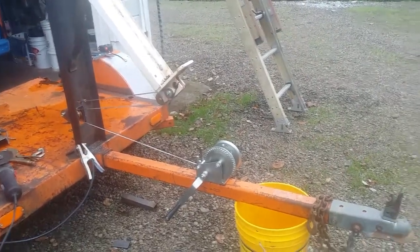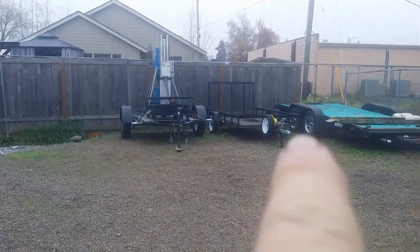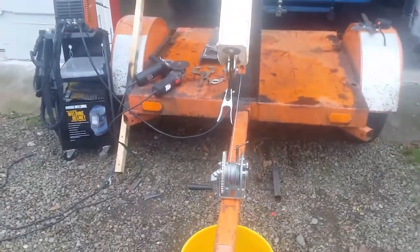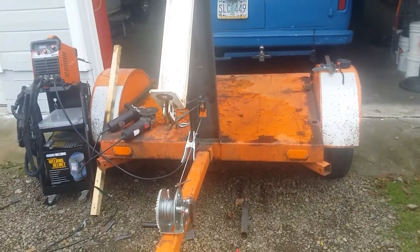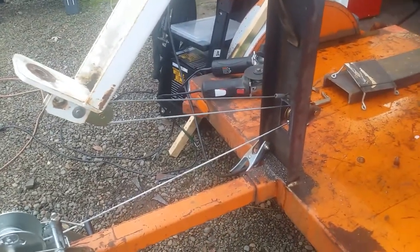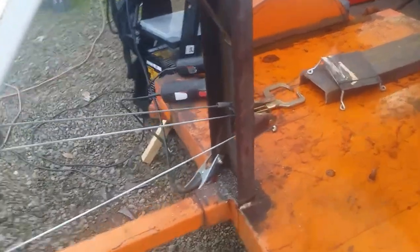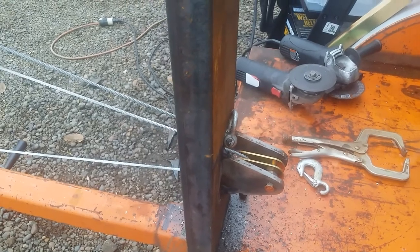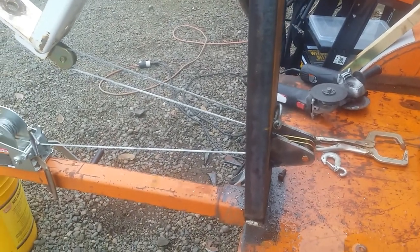I wanted to leave room on the front of the tongue for a tongue stand — just something when you park it that you can jack the thing off your vehicle and leave it parked. It'll still have four outriggers on it when it's said and done, and it might be a longer trailer when it's said and done. The bracket was a little bit heavier build than it needed to be, but that's what I had — my favorite steel salvage yard was closed, they gave themselves a well-deserved four-day weekend. So I had what I had and we had to move forward.